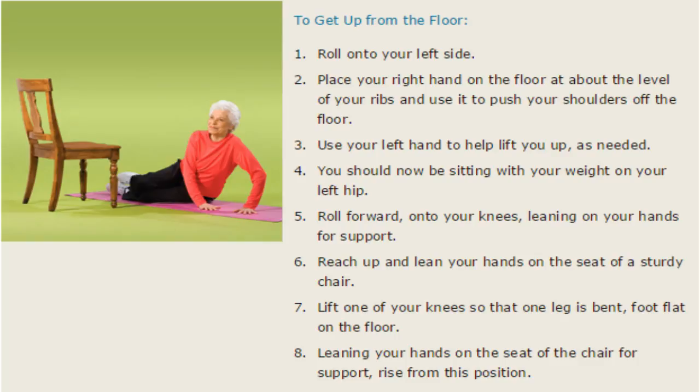Roll forward onto your knees, leaning on your hands for support. Reach up and lean your hands on the seat of a sturdy chair. Lift the most flexible knee so that one side is bent, foot flat on the floor, leaning your hands on the seat of the chair for support. Rise slowly from this position.